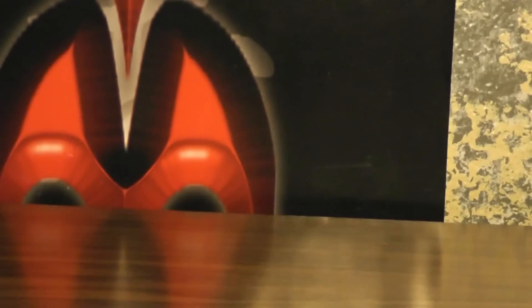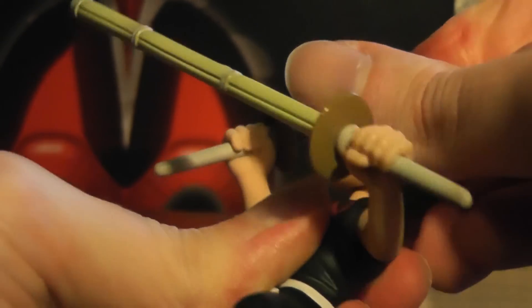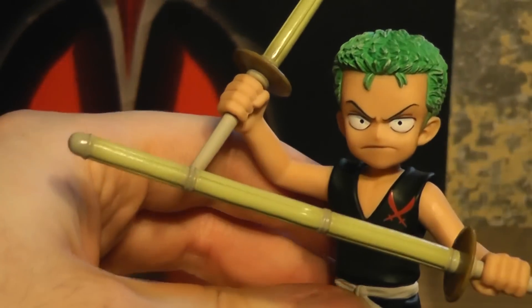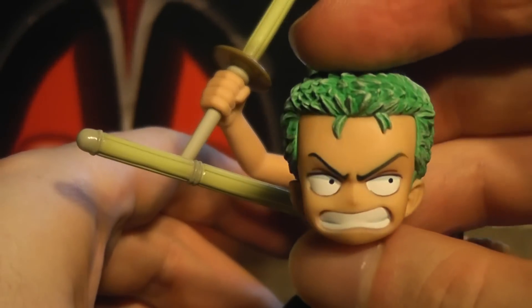Pretty much all of these come with an extra expression. And these heads are a bit difficult to pop off — give me a moment here. There we go. So, kind of a more serious expression.